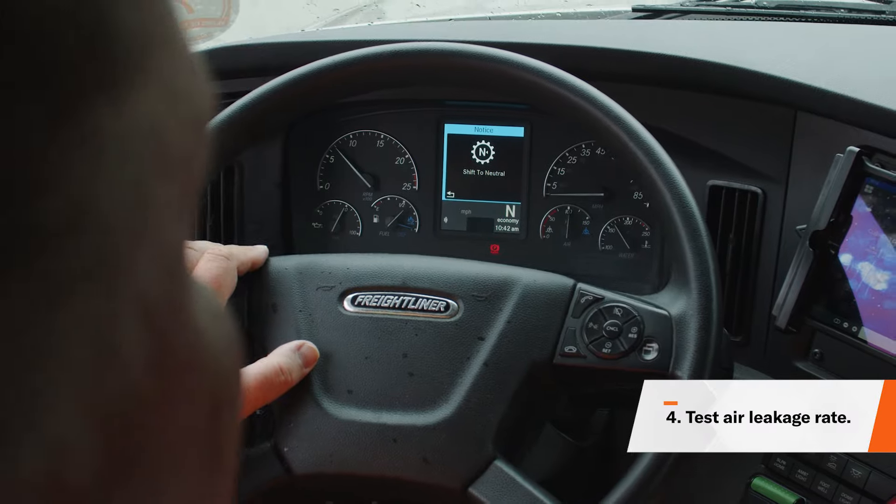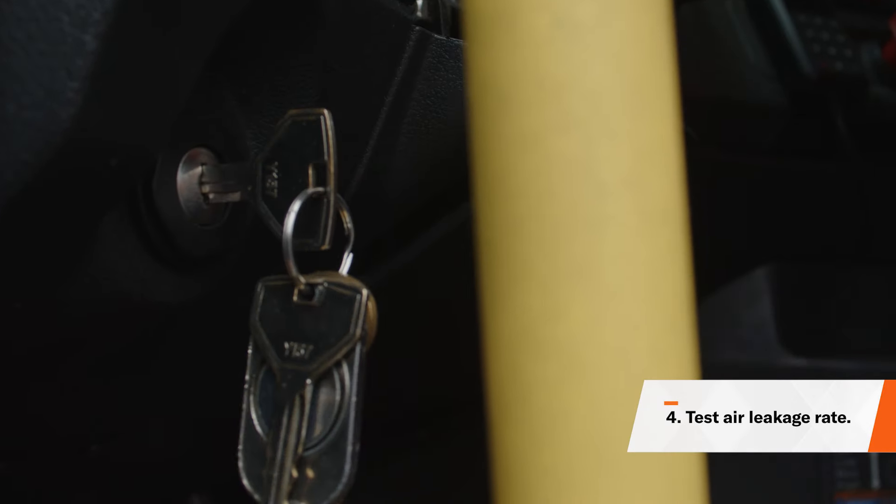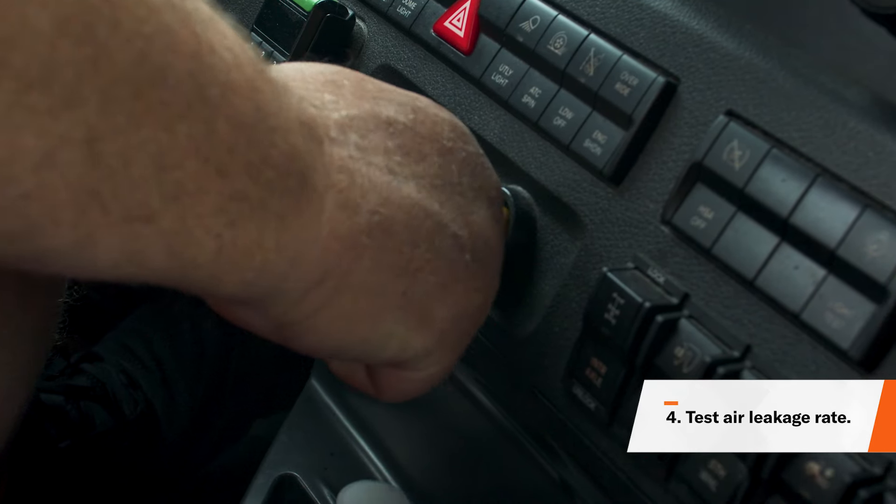Next, shift the transmission into neutral, turn your engine off, and put the key in the on position without starting your truck. You want to release your brakes by pushing in the red and the yellow buttons, and this will allow your air pressure gauge to stabilize.